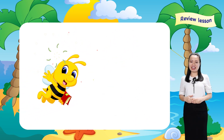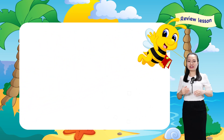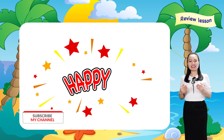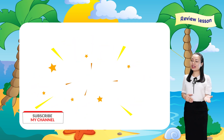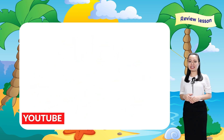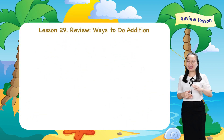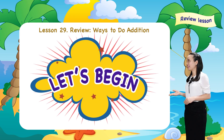Hello little ones, how are you? I'm so happy to see you. Today we have a review lesson which is about ways to do addition. Are you ready? Let's begin.